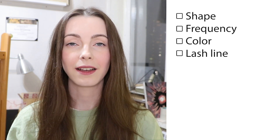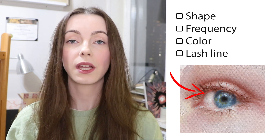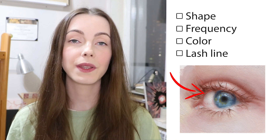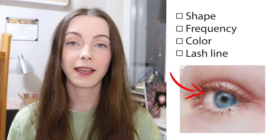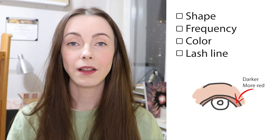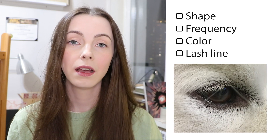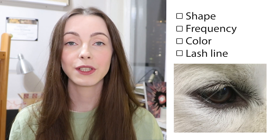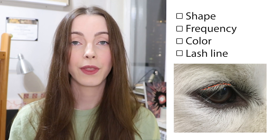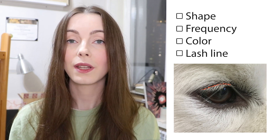Point number 4 is the lash line. Eyelids have a thickness — the root of the lash is located closer to the edge of it, so they are not growing from an eyeball. It can be seen when we look at the eye from the top, but in any other case, showing this line can help you create a more realistic effect. The color of this area is darker than the skin and often has a red tint. Natural lashes start to grow at different spots — they don't stick to an unbroken line; they go down and up, showing more or less of the eyelid.